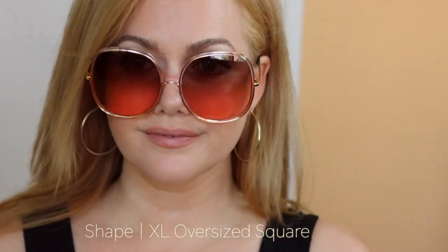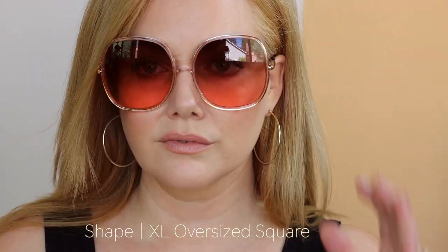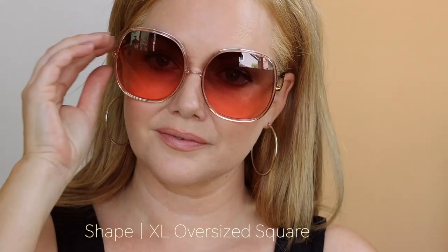These are two pairs of XL oversized square frames that I picked up from Amazon. Even though they're a little bit too big for me, I wanted to share them because if you love an extremely oversized sunglass they are really cute. I got a pair in blush and one in brown — they were really affordable. So if you love a big big big sunglass, these are your sunglasses.